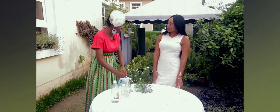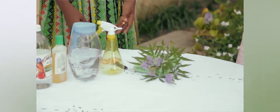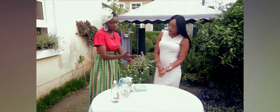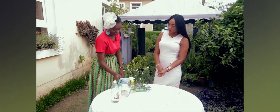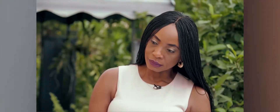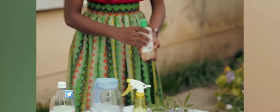So to make your lavender spray, all you need is the lavender plant itself. This quantity is fine — it has the flowers, the leaves, and the stems. You'll also need a spray bottle, some water, and this is rubbing alcohol.